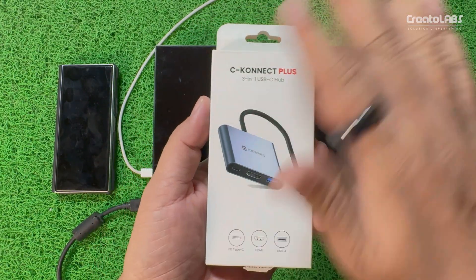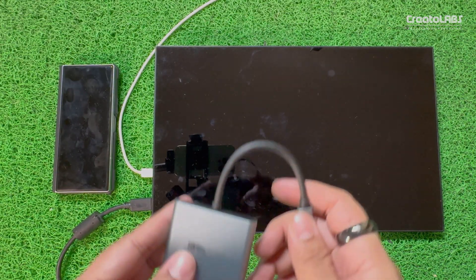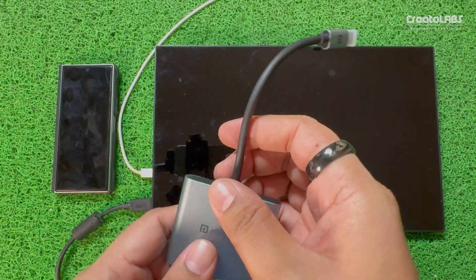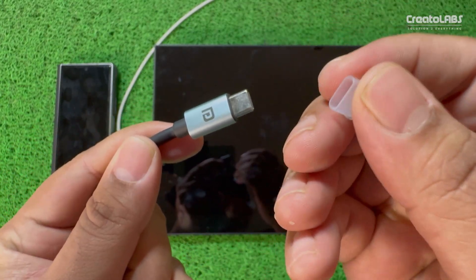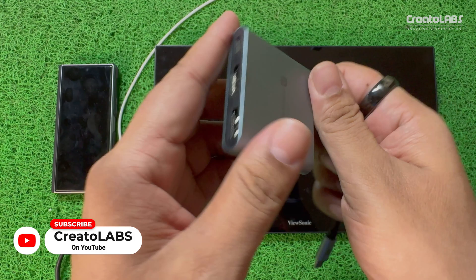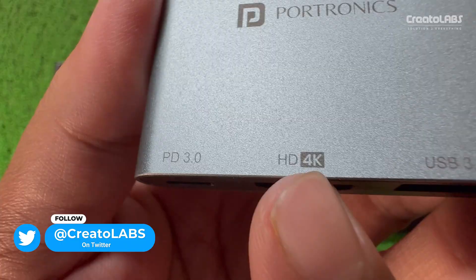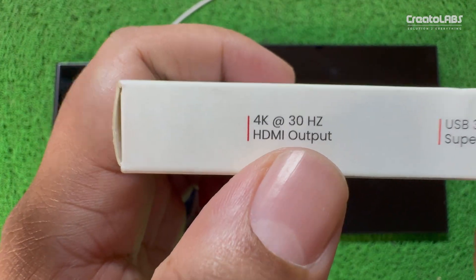There is nothing extra in the box. If you talk about the physical representation, there are three features. The device is from Portronics — it's called C-Connect Plus, a 3-in-1 USB-C hub. When you open the box, you will see the type-C connector — thumbs up to Portronics. If you talk about the physical overview, there is a metallic build with the Portronics brand. There is PD 3.0 power delivery and an HDMI connector.